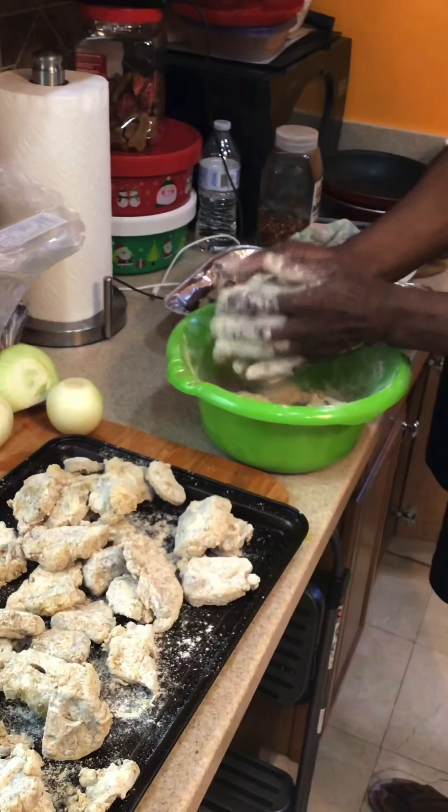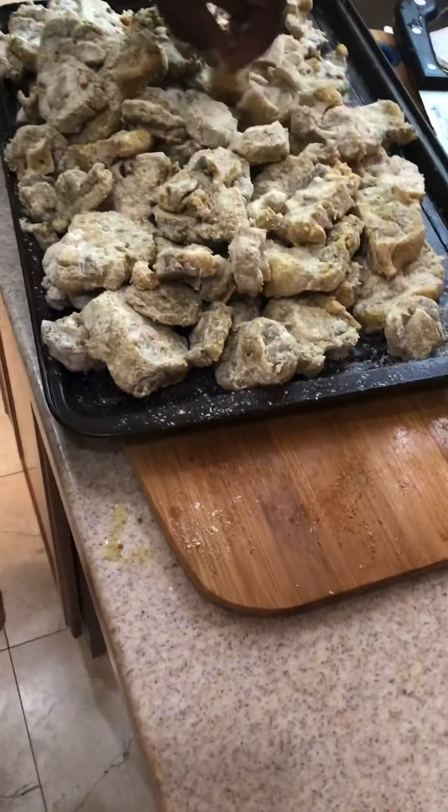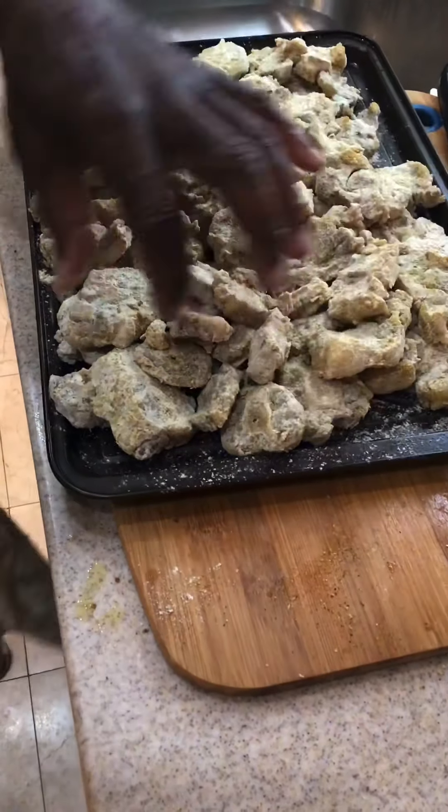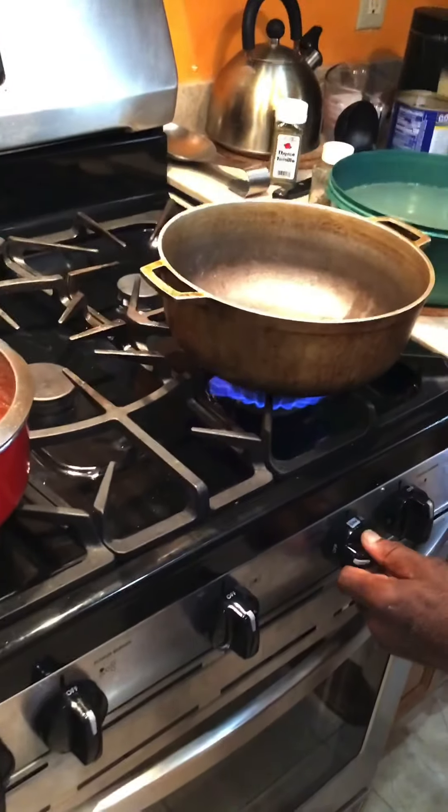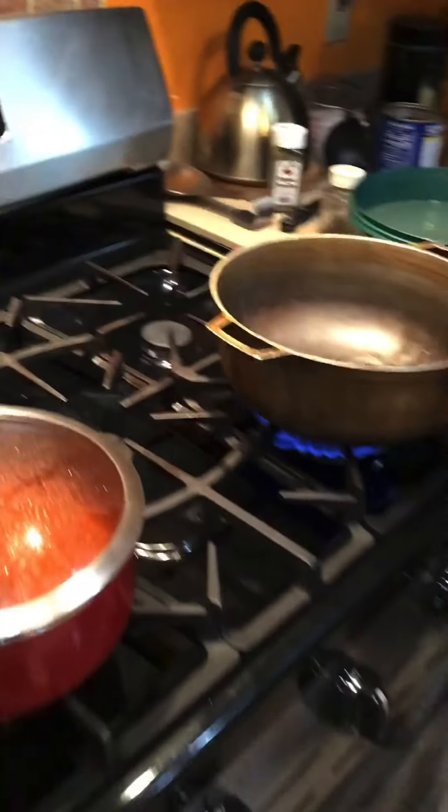Remember the liquid that I saved? Right. When it's being drenched in the flour, the moisture — the meat is absorbing the flour. So this pan here is my browning pan.